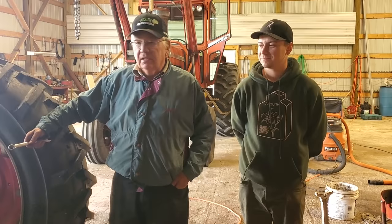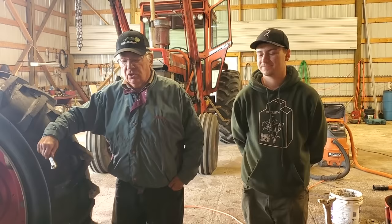Today we're going to do the brakes. We're doing the right rear brake on the 165 Massey. My grandson Nick and myself are going to be pulling it apart here and so we're going to start.